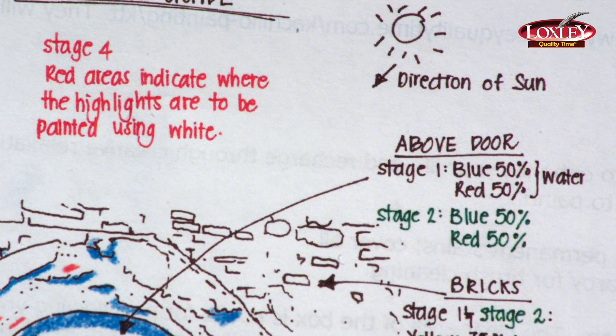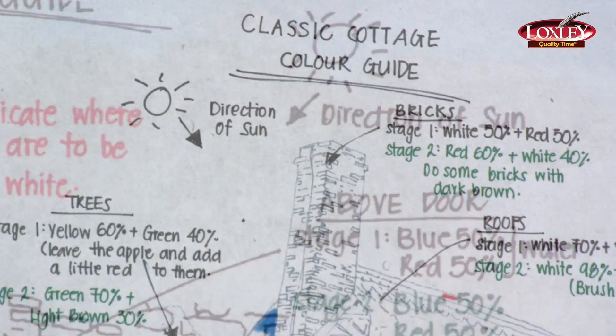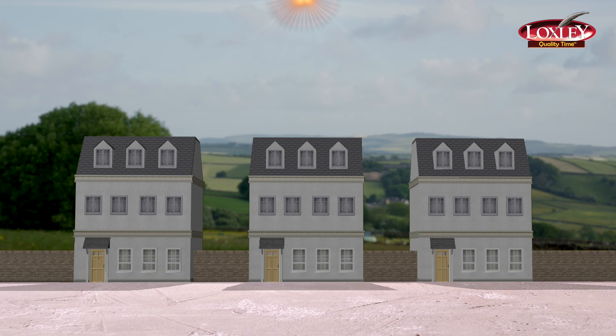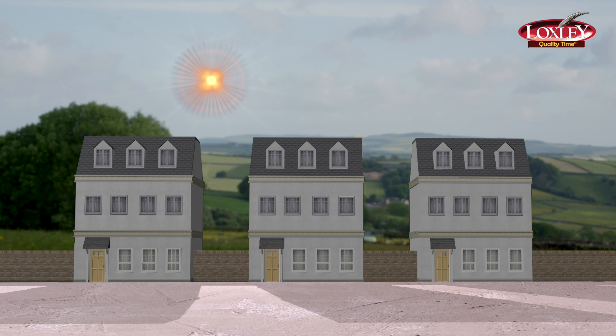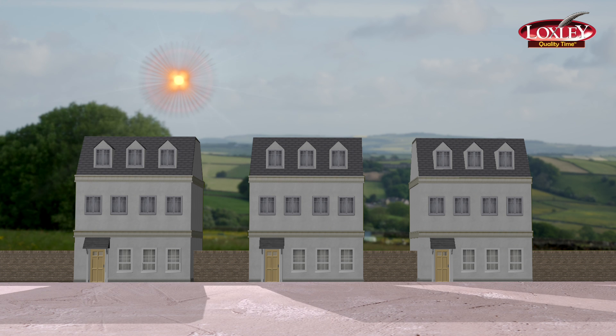Your colour guide also shows you the direction and height of the sun in the picture, because it determines the angle and length of the shadows. As you can see here, when the sun is high the shadows are short. As the sun gets lower the shadows get longer, and when the sun is on the left of the picture the shadows will point to the right and vice versa.